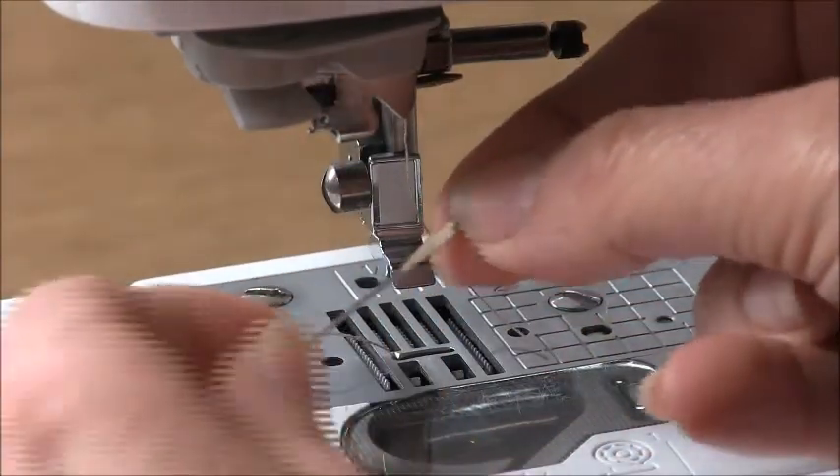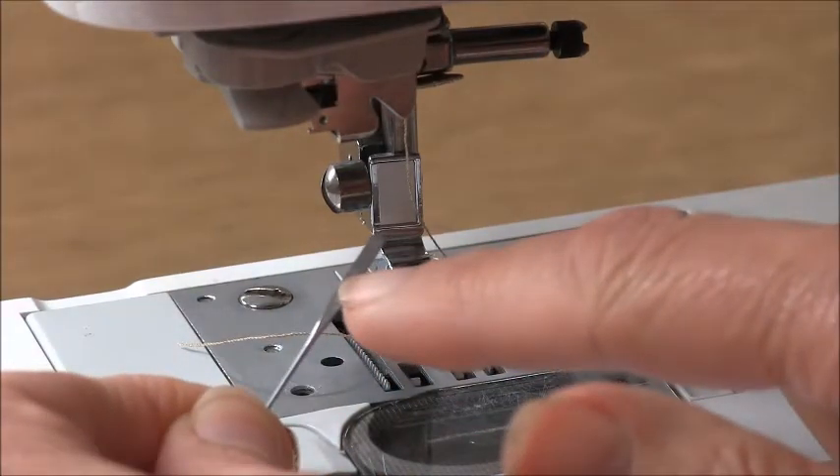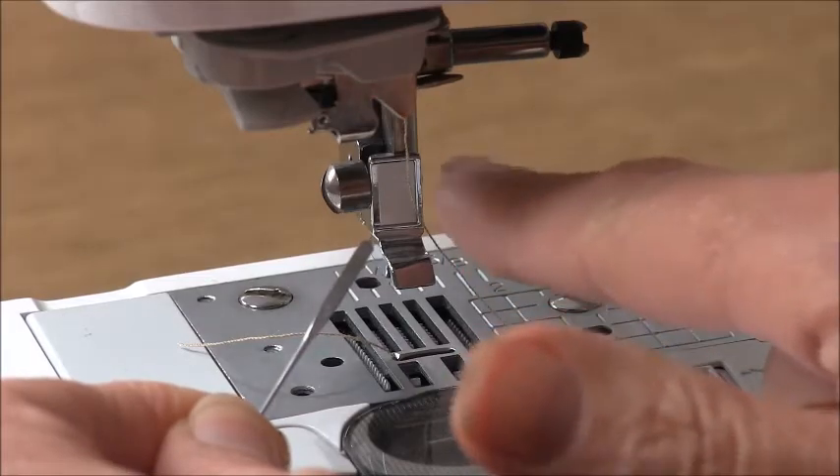Looking at the needle, it has a flat side to it. When we insert the new needle, the flat side always goes towards the back.